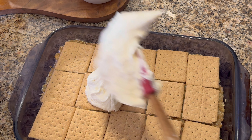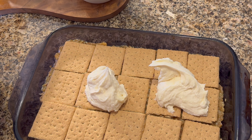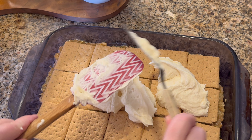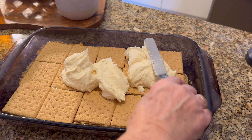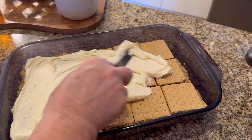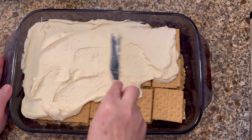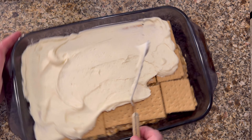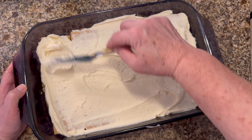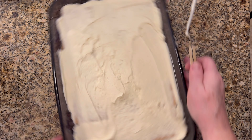Let that come to a simmer, and while it's coming up to a simmer, crush another sleeve of graham crackers — you're going to have that ready to add one cup of those crumbs to your simmering butter mixture. Then add one cup of chopped pecans, one cup of coconut, and one cup of your crushed graham crackers. Mix that up really well and turn the heat off.